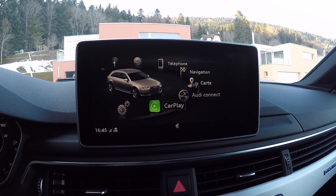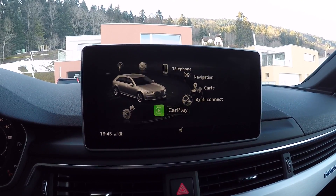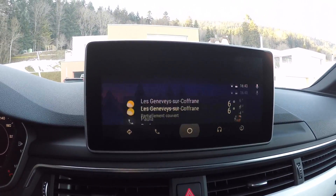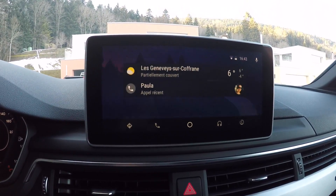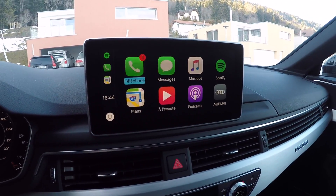So I have to say that so far I do prefer CarPlay over Android Auto. I hope you enjoyed this video — thumbs up if you did, subscribe for more content, and I'll see you on the next one. Bye bye.